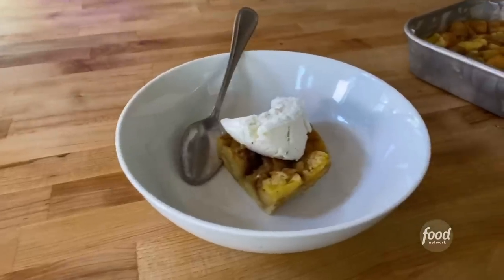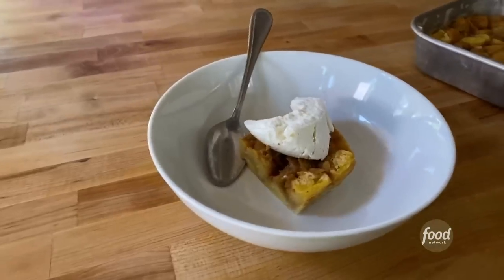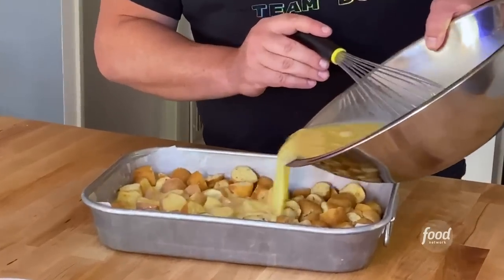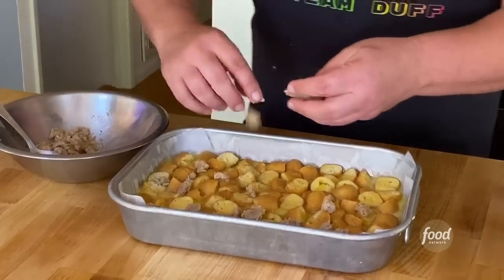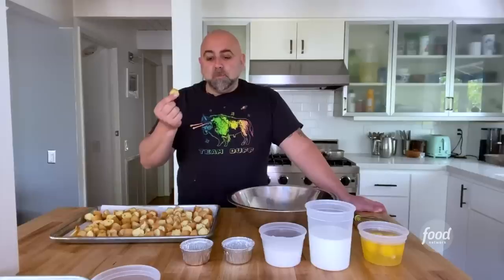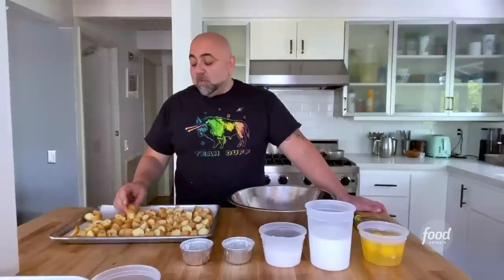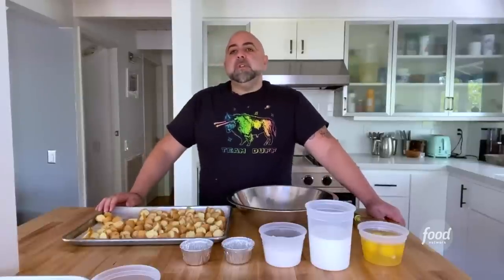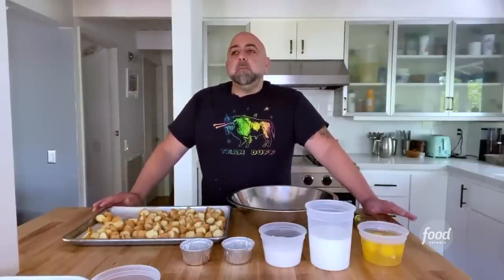These are leftover doughnuts, and with them we are going to make a leftover doughnut bread pudding. It's going to be really fun — it's a really simple, easy recipe to do. We're basically using a bunch of scraps, and this works with all kinds of different things. You can make this with cake scraps, you can make this with old bread. Bread pudding.